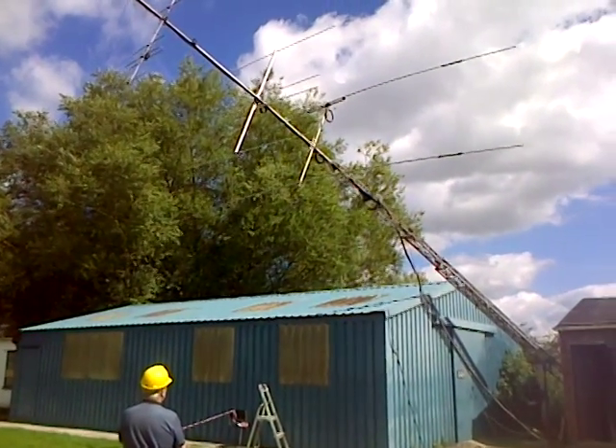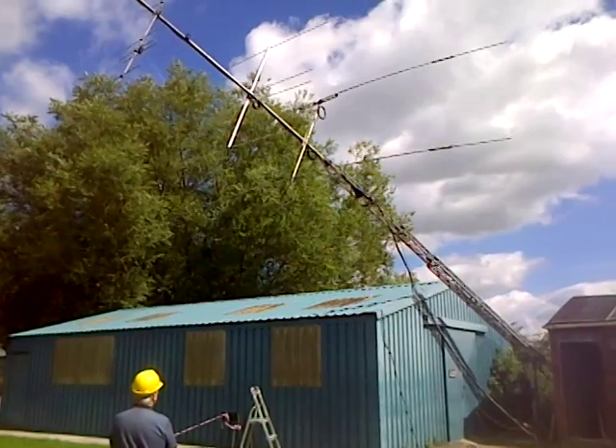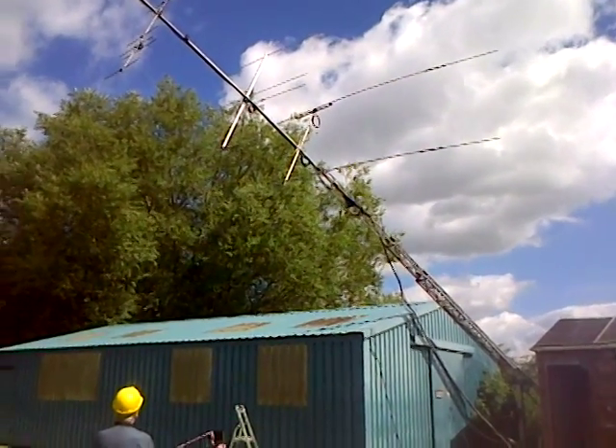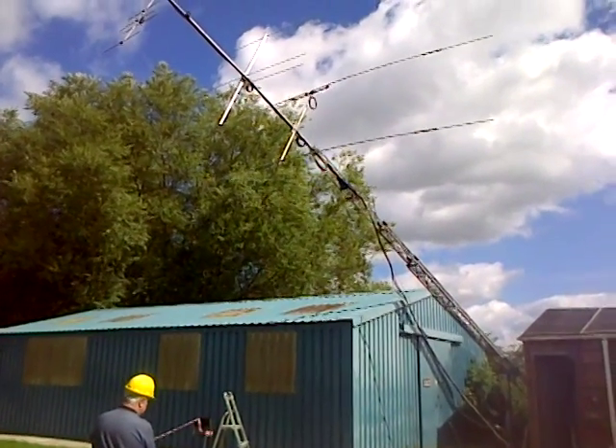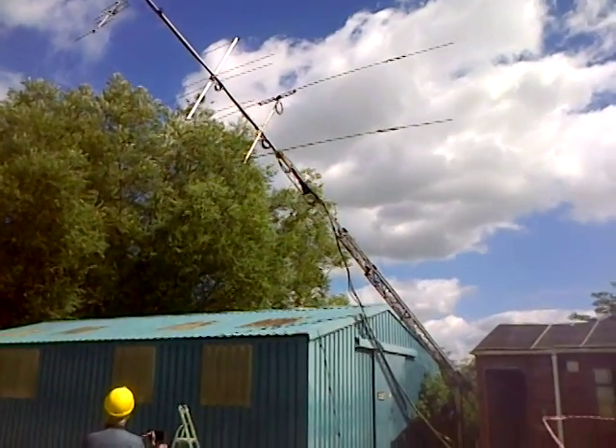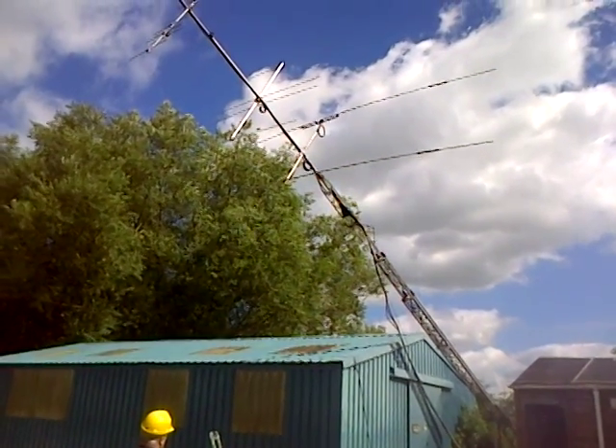No doubt once the mast is fully up it'll probably be out again, but we'll see. Anyway, it's a Moseley TA33 Junior, a two-element tri-bander that's gone up today, and the rotator is a new KR400 or equivalent.